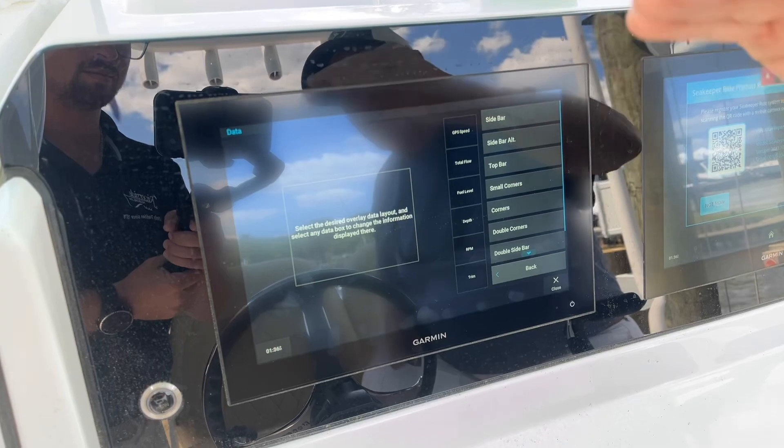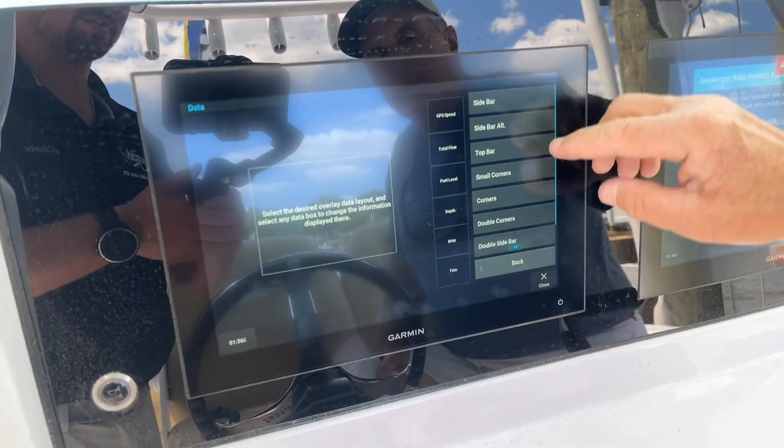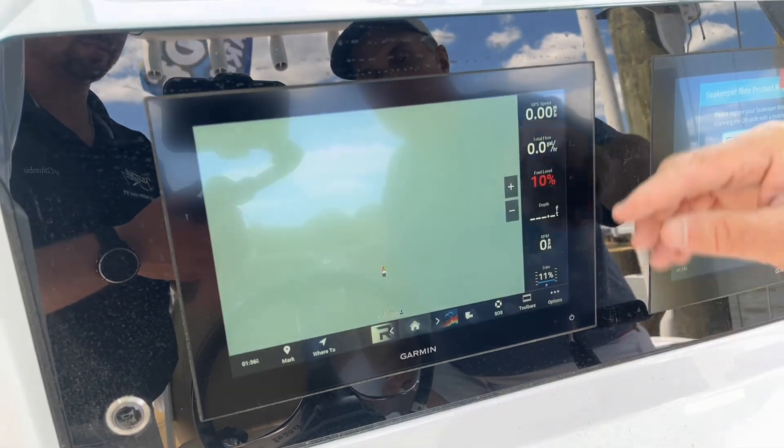You can put the data on the top screen, the other side screen, get double sidebars, or put them on the bottom. I like it on the sidebar, so that's where they're going to be for now.